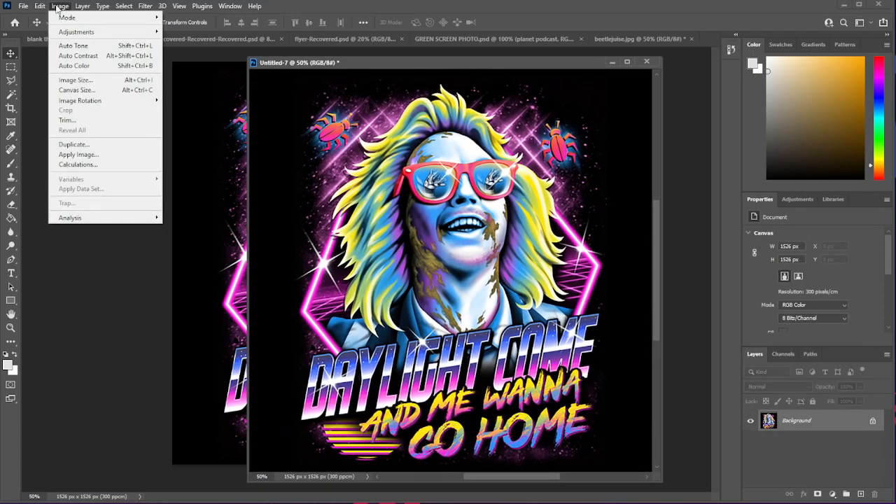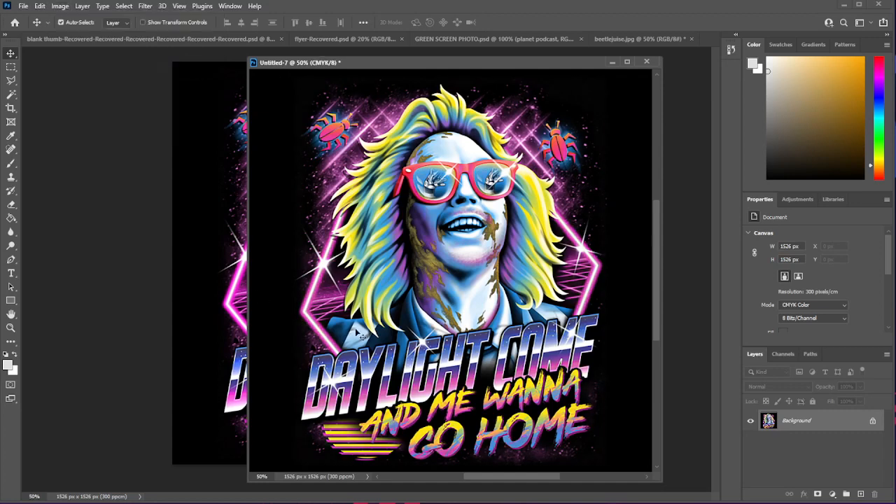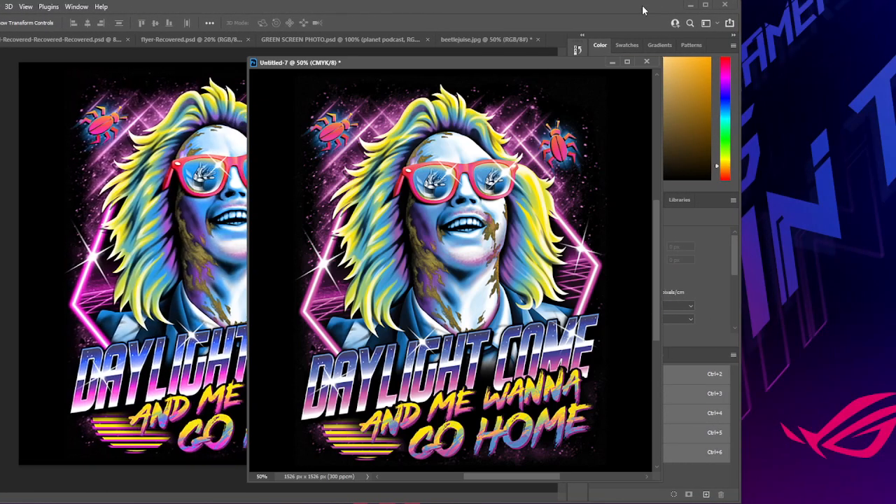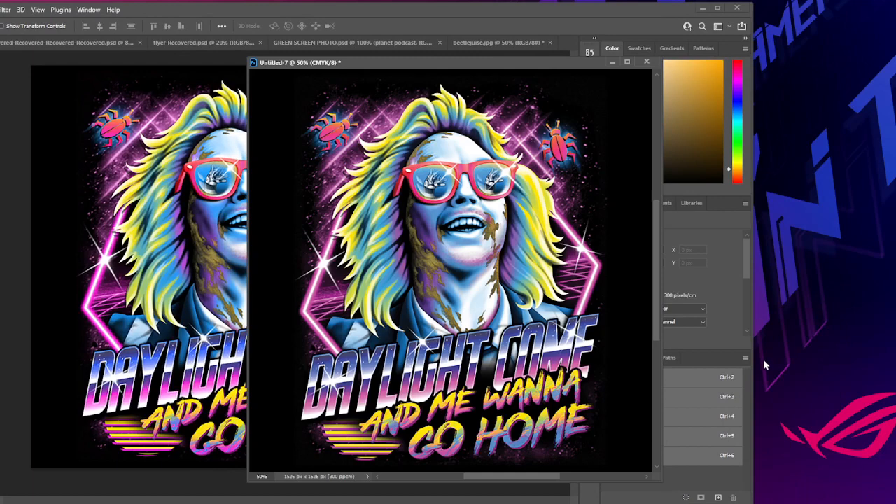What we're going to do next is go to Image > Mode and turn this into a CMYK color image, which is going to flatten it if there were any other layers. Then we're going to go down to the channels section, click that, go over to the three-line options bar, open it up, and it's going to say Split Channels. I'm going to move Photoshop over just a hair so you can see it.